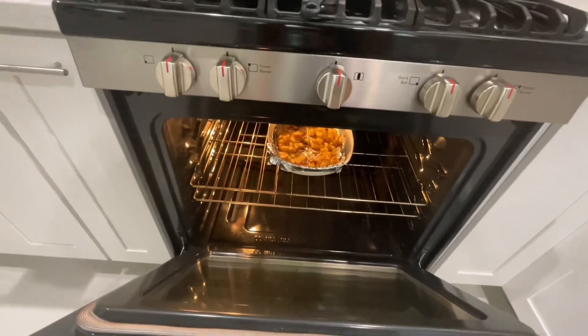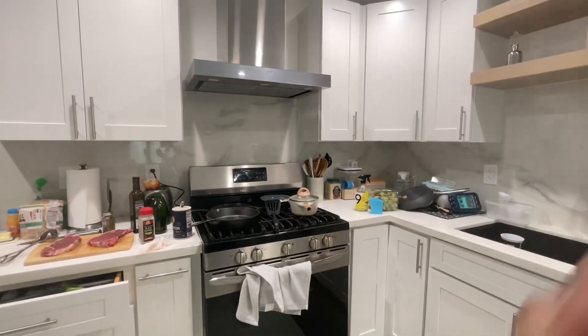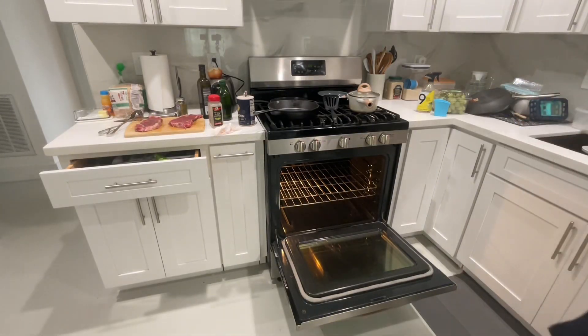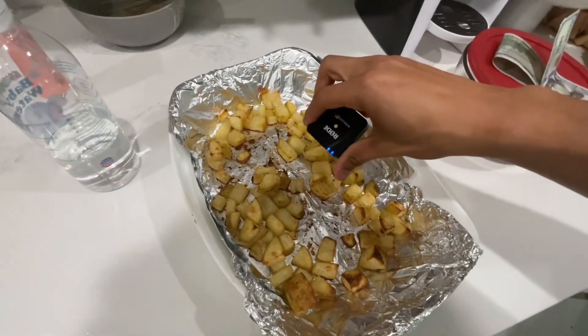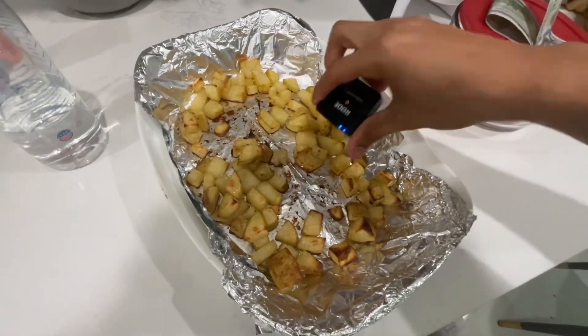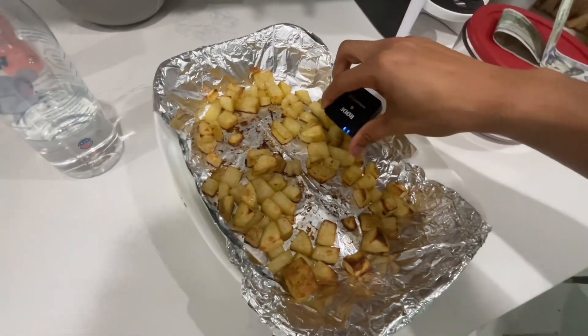I'm going to go ahead and take these bad babies out. I think they're ready. Let's just observe the sizzle — do you guys hear that? Look at that sizzle. If your potatoes do not have that smell or that sizzle, just stop. Don't even try to cook. Don't even try to watch this tutorial.